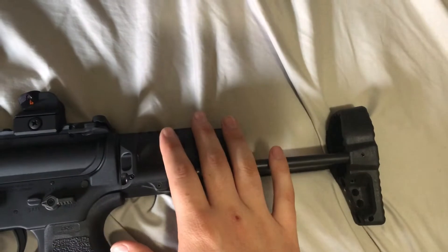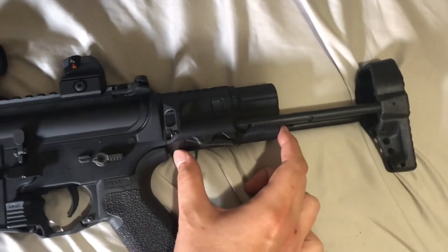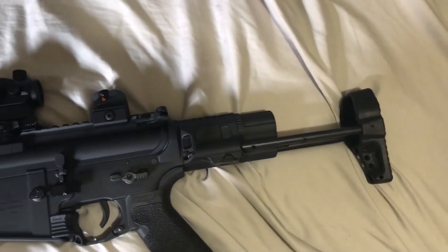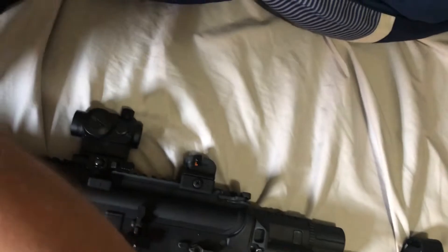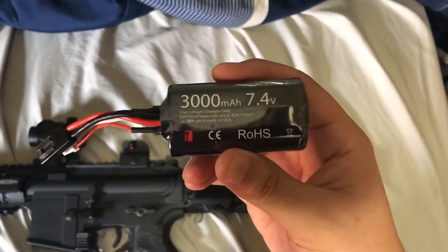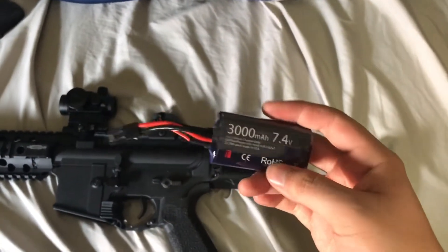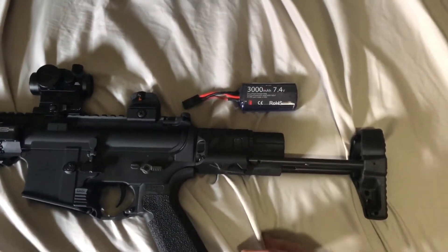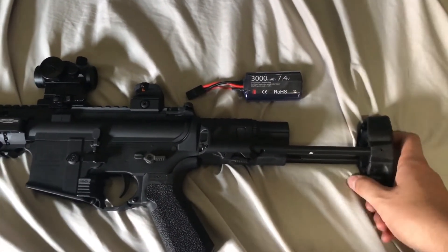My main big issue with this gun so far is the battery. There's just so little room — it's very cramped in here. The battery I bought was the Titan 3000mAh 7.4v. I'm probably going to get an 11.1v soon. I also bought the battery extender for this, though it's probably not coming anytime soon.